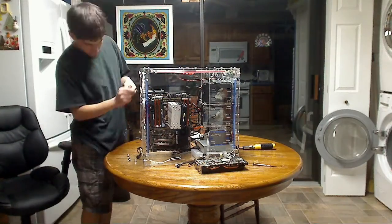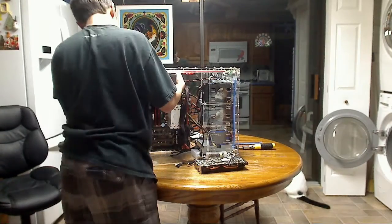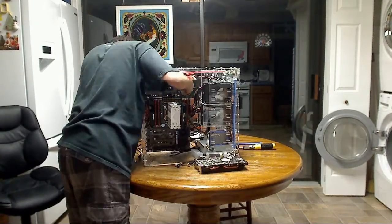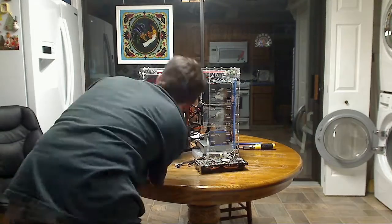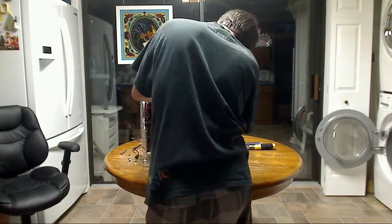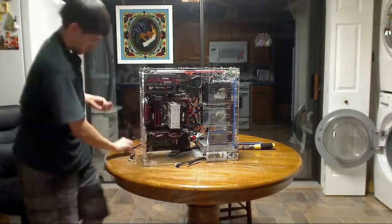You can see it's coming together — it's almost done. I'm about to put my graphics card in. The video is almost done. If you guys have any questions about the build or what you've seen in the video, just comment below. Please subscribe if you haven't already — thanks for watching.